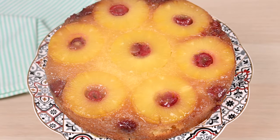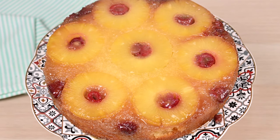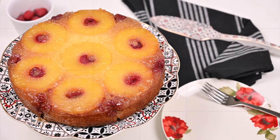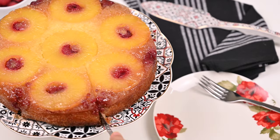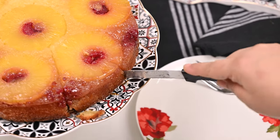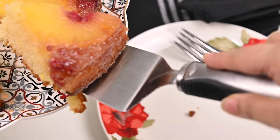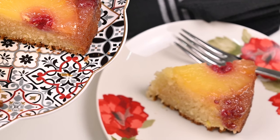Here it is — so pretty! Caramelized butter, sugar, and pineapple juices seeping into the cake, making it so moist, tender, and juicy. It's my all-time favorite cake. Serve it either warm or cold — it's simply scrumptious. See how easy to make yet delicious to eat. I'm serving it with fresh cream and berries. Enjoy!